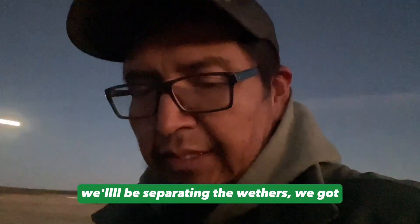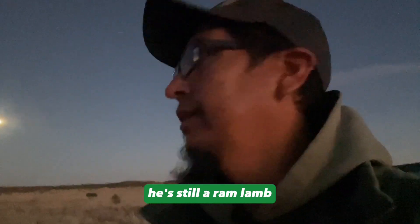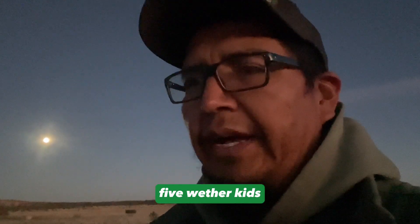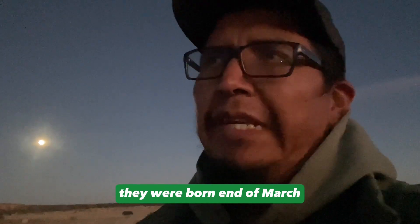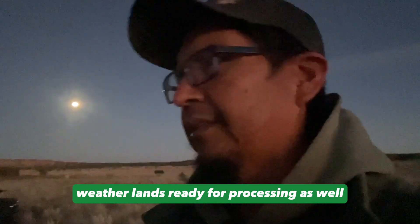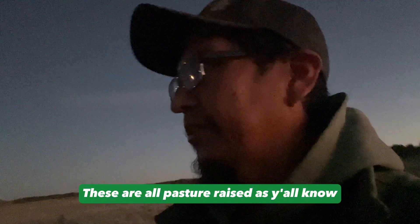We're separating the weathers. I thought we had more but for some reason there's a lot less. Three weathers — well, the bottle baby Coffee is still intact, he's still a lamb, probably end up banding him in the spring. We got three weathers born in February and five weather kids, but three bigger ones were also born in February. The others are still small, born in March. So that's three weather kids and three weather lambs ready for processing. I usually sell to people in the area.